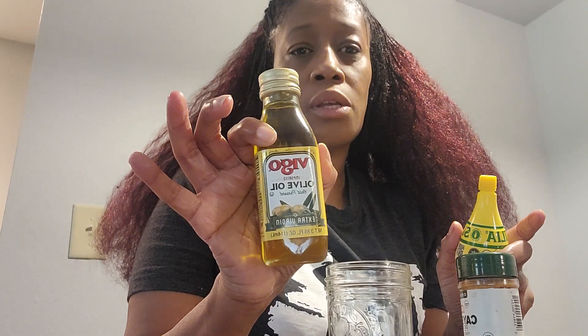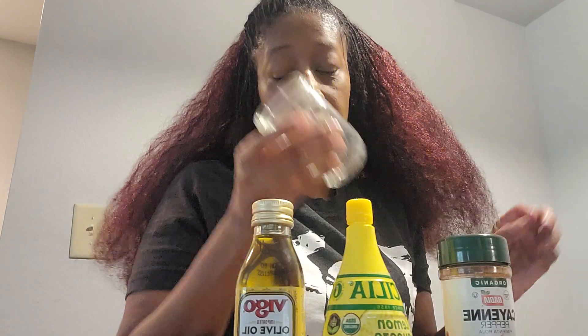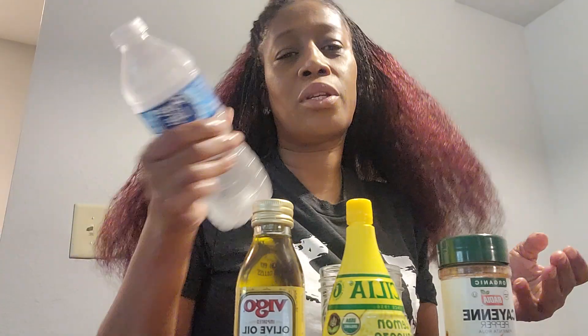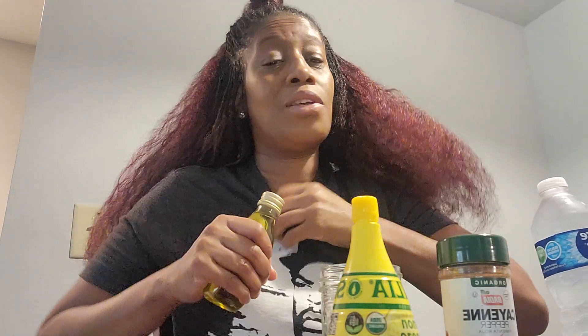So I have some extra virgin olive oil. I have lemon juice because I don't have lemons. Then I have cayenne pepper. Got my glass and my tablespoon. This is supposed to help with fatty liver, which I really probably don't have, but I still wanted to detox. I got my water because I don't know how it tastes — I haven't tried it.